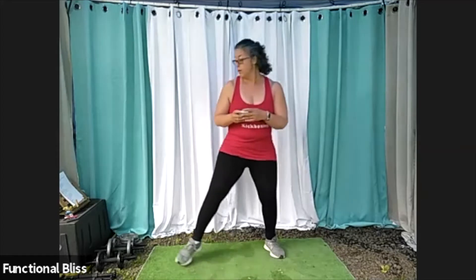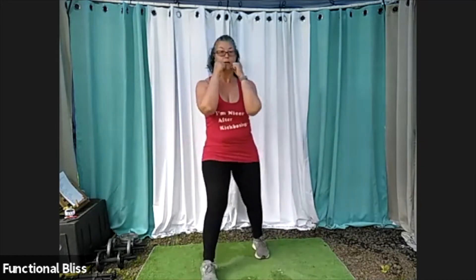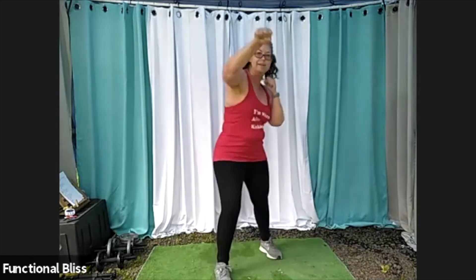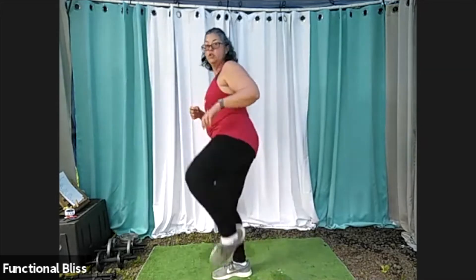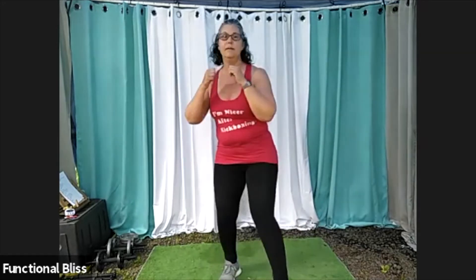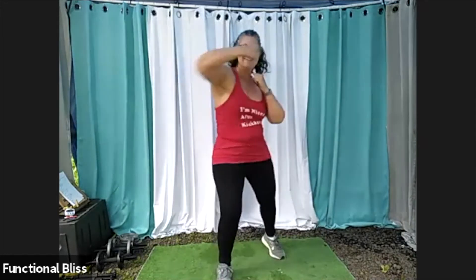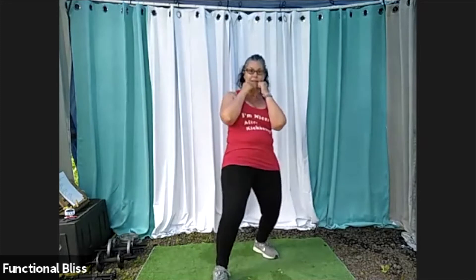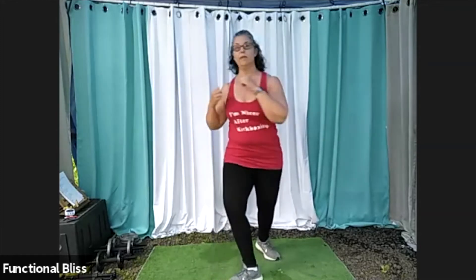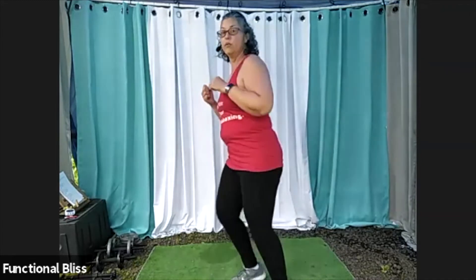Two minutes on the clock. Here we go. Jab, jab, fade, jab, cross, hook, roundhouse kick. When you do that roundhouse kick, make sure you turn that front foot so you can pivot your body without torquing that knee. Your roundhouse kick can be whatever height is good for you — a low roundhouse kick is perfect, medium, high, whatever your range of motion allows.